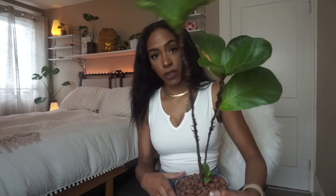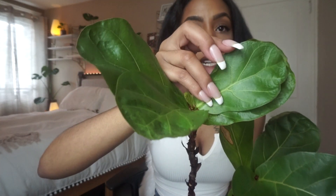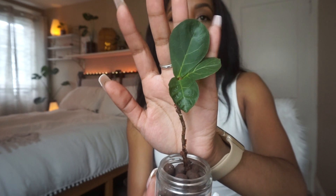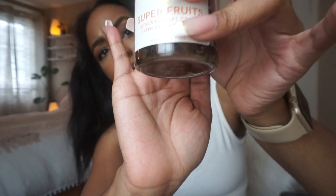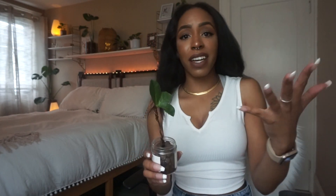The last plant I want to show you is my fiddle leaf fig. Here she is — she's so tall. This is the new leaf that came out, nice and healthy, and there's another one coming out too. I can confidently say fiddle leaf figs do well in LECA. I also cut a baby fiddle leaf fig propagation off of this plant — you can't tell me fiddle leaf figs don't do good in LECA. I think she needs to be flushed though — there's some stuff down there, and that's really the only instance where I'll flush LECA.